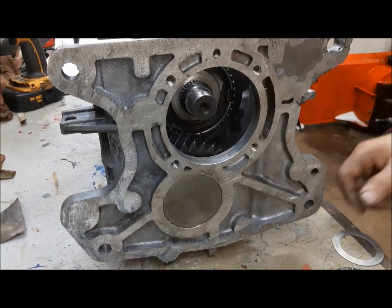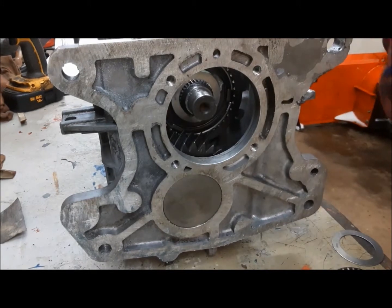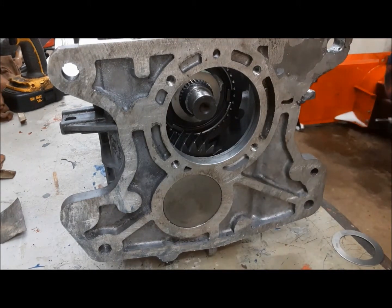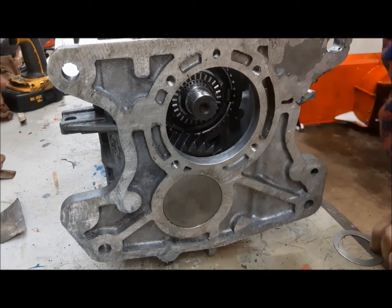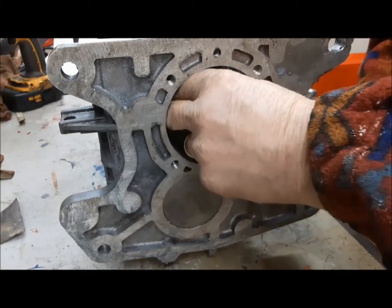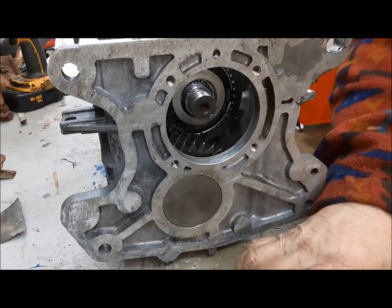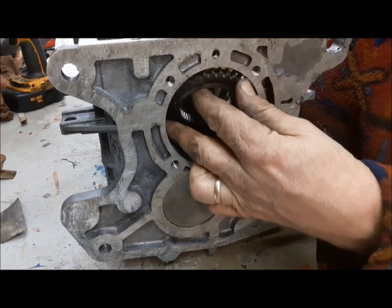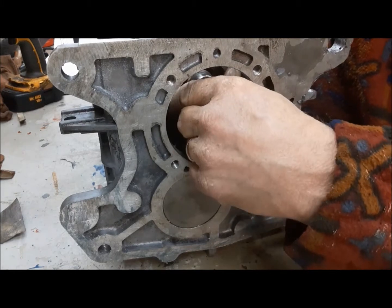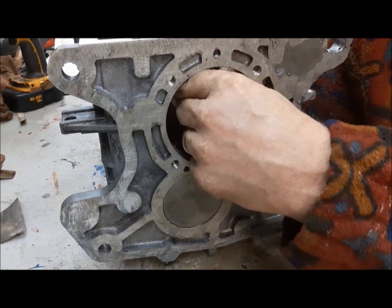Now we're going to install the thrust bearing, followed by the fourth gear synchro and then the input shaft. This is a Torrington-style thrust bearing. Then we just got to turn it around until the blocker ring engages the dogs in the synchro.